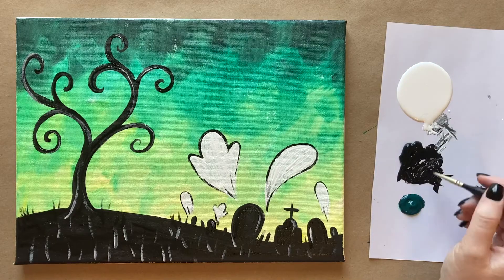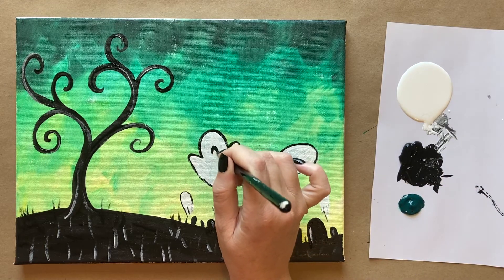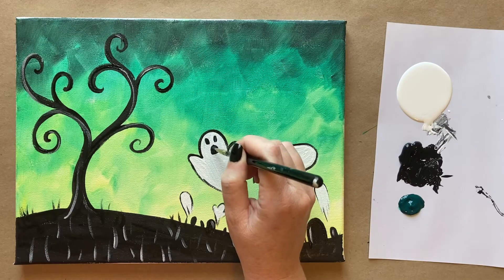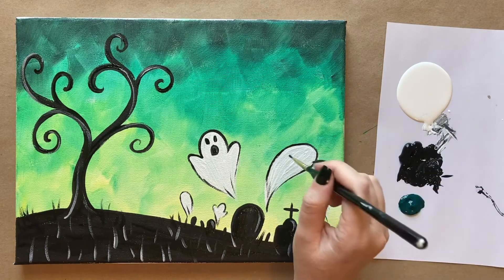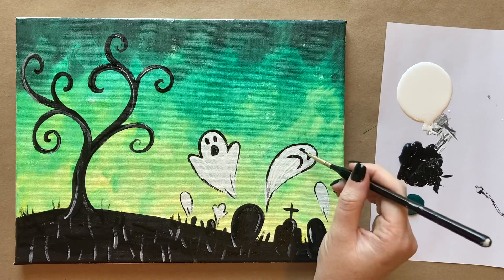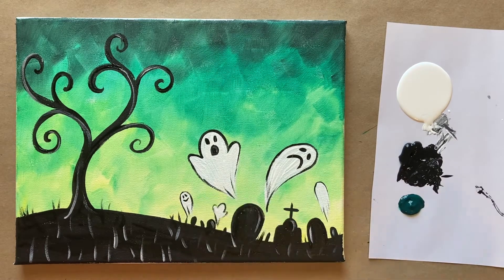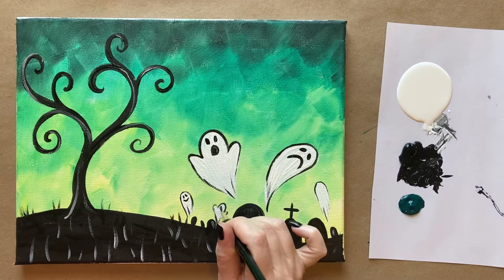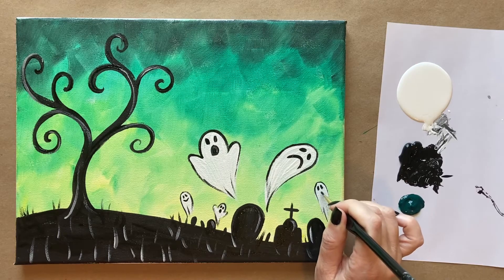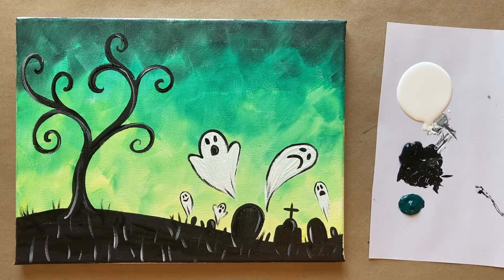We're going to do the faces now, which really just pulls everything together. So up here in our top ghost, I'm going to do an oval with a flat bottom, and then two ovals for the eyes. This guy is going to be a sad ghost — I'm going to have a sad face here with the eyes kind of slanted. So cute. Then let's have this guy be a happy ghost. Another spooky one back here, maybe with three ovals. And maybe another sort of sad one back there. You get to make your ghosts however you'd like.